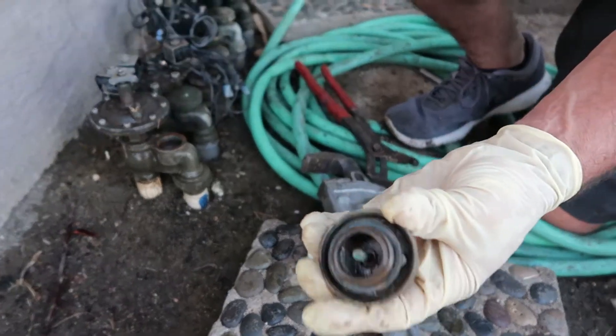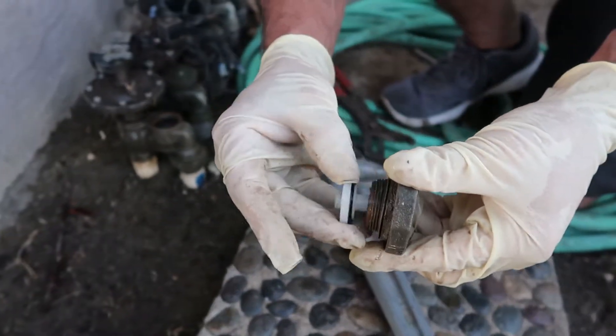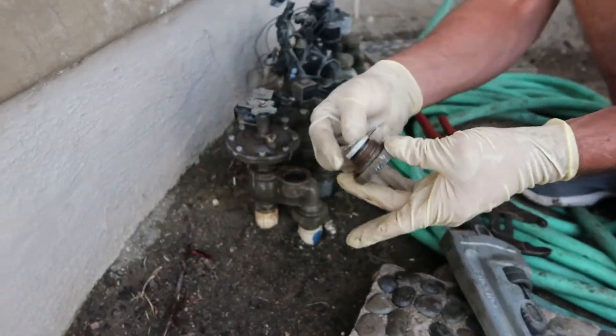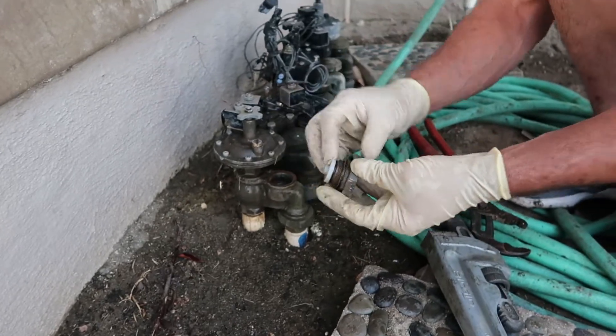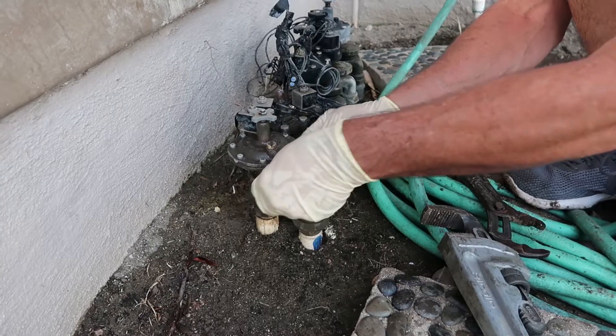After it's cleaned, you can put the plastic nut back on and then it should be able to move freely up and down. When completing the reassembly, make sure that you have the fiber washer. Make sure when you're putting it in that you pinch it all together or else it won't fit.